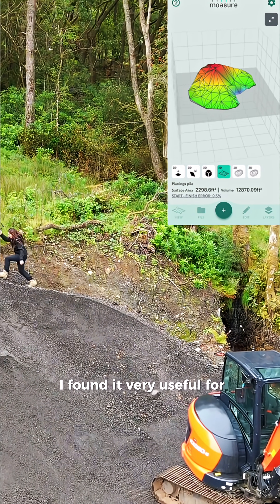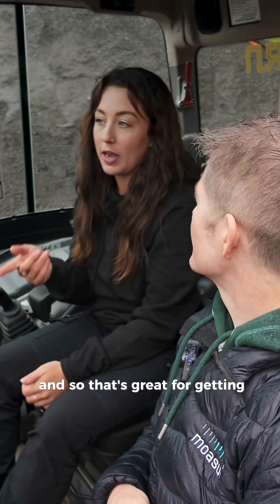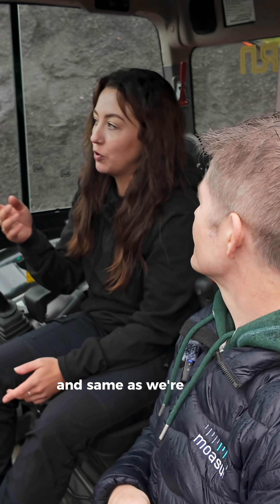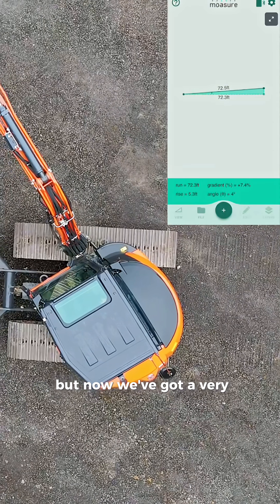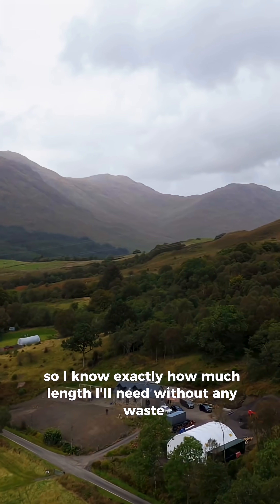I found it very useful for stockpiles, for digging out stuff, how much infill we need — so that's great for getting quotations, there's no material wasted. Same with doing trenches for pipes: how many metres of pipe we need — it's always guesswork beforehand, but now we've got a very accurate figure. We need 20 metres, so I know exactly how much length I need without any waste.